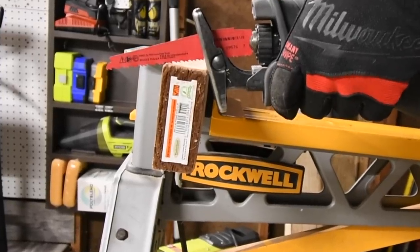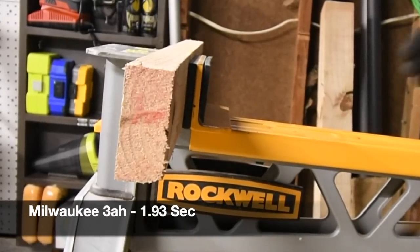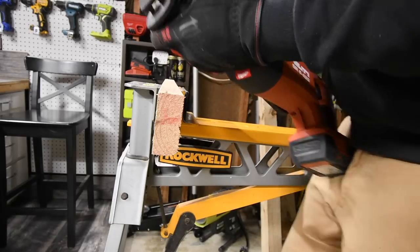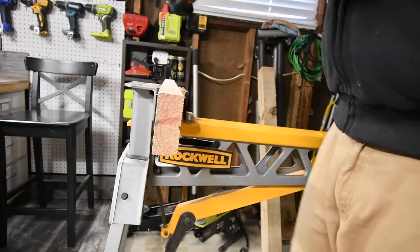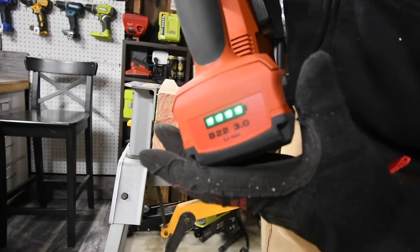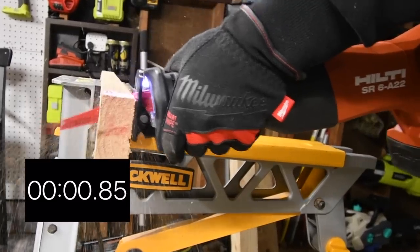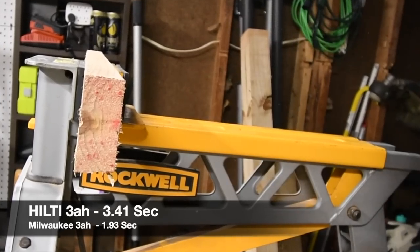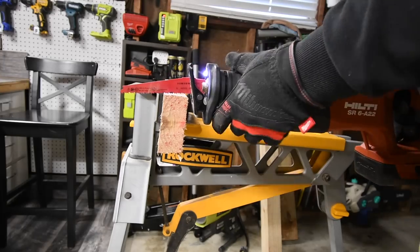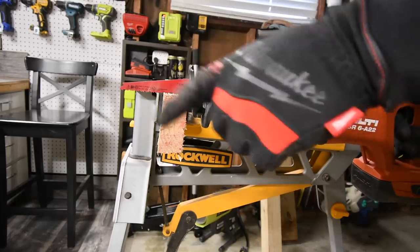Ready, go — wow, that was pretty quick. All right, it's Hilti's turn. Three amp hour battery, battery is full. Ready, go — wow, I can tell the Milwaukee destroyed that time. I'm not going to time this next one — I just want to wear the blades out evenly because I want to do a Milwaukee in orbital mode.